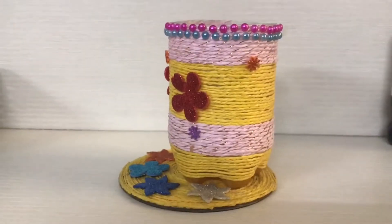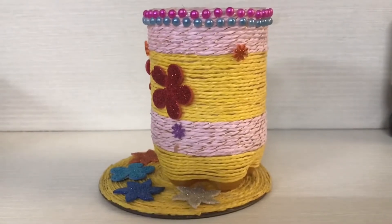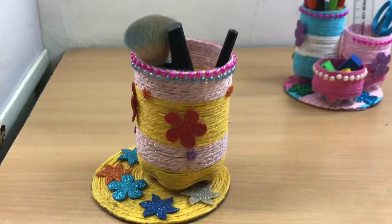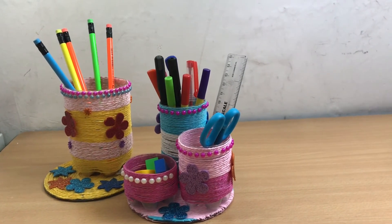Same pattern use करके हमने एक और Desk Organizer design किया है। इसमें हमने 500 ml बॉटल का यूज किया है। इस तरह से Desk Organizer easily हम घर में ही बना सकते हैं।